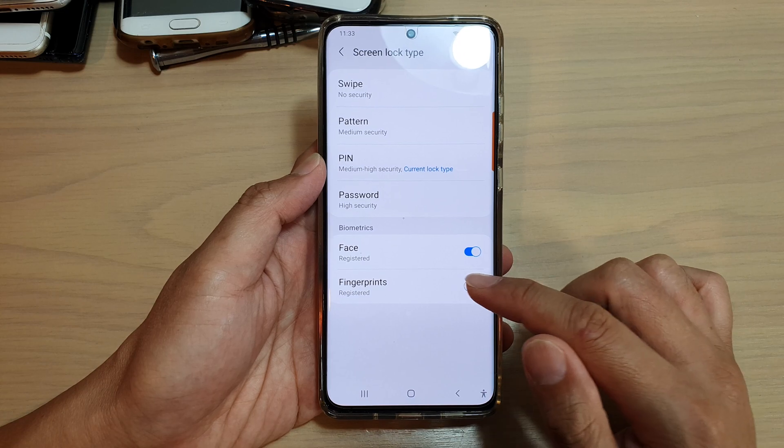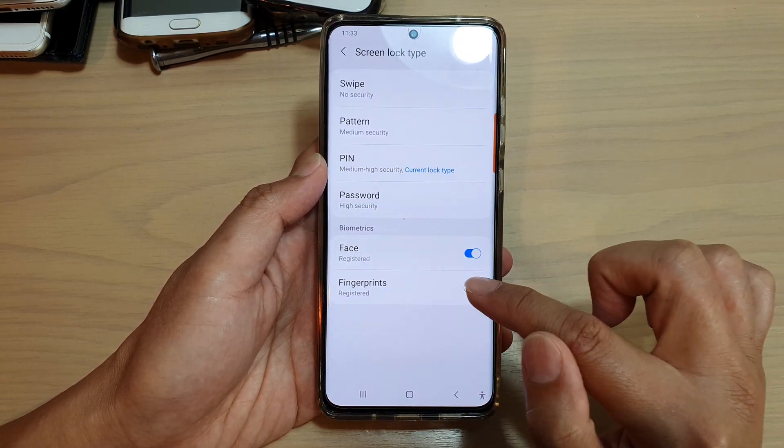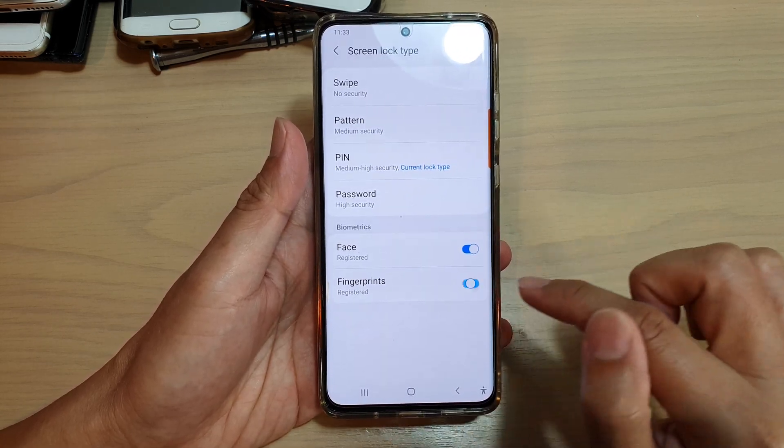I can switch it off and I can switch it on. Once you have a registered fingerprint, you do not need to register again. So you can simply just switch it on or off.